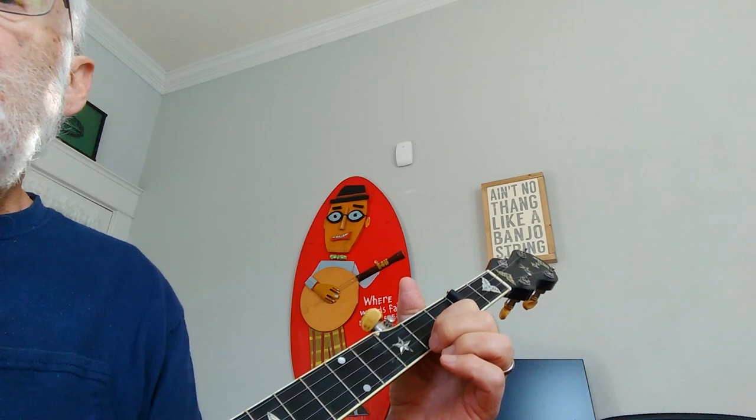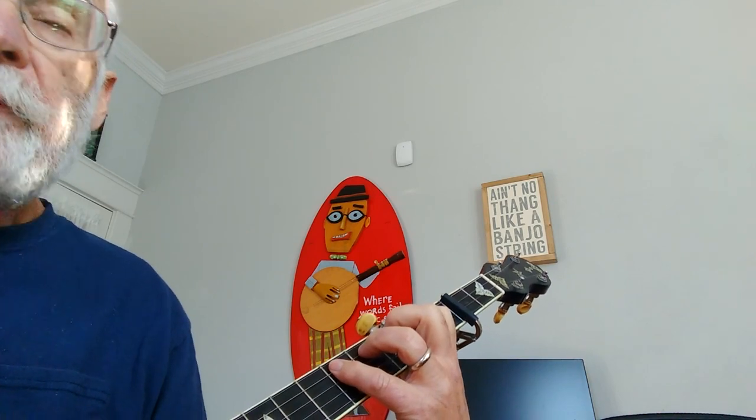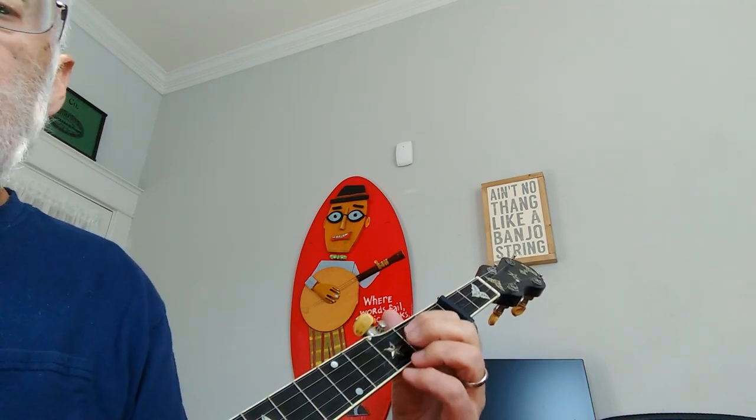The next example in the tab: we're going to delay the fourth melody note, and again that'll just be delayed a half beat, so we get this.